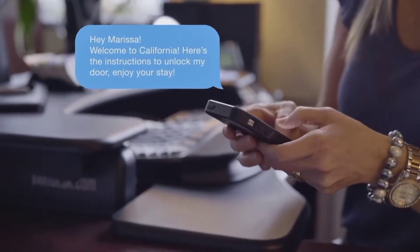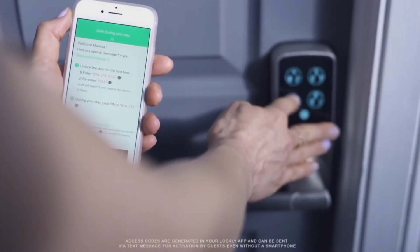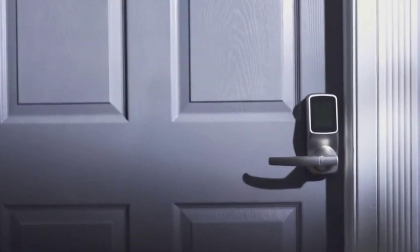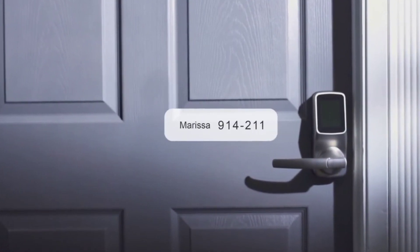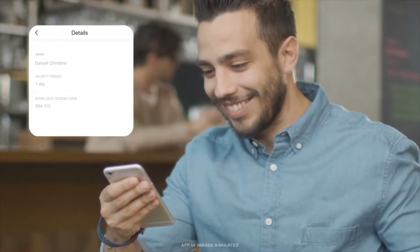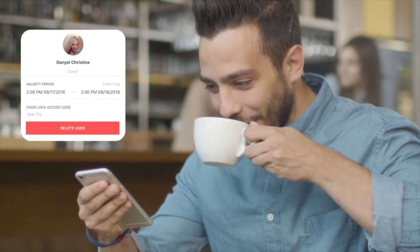Best of all, with Lockly's patent pending offline access code, Lockly is the only smart lock in the world that does not need to connect to the internet to receive access requests, allowing guests to unlock with their unique access code. The codes automatically get revoked after your preset duration, making remote management simple even if your lock is located in a place without internet access.